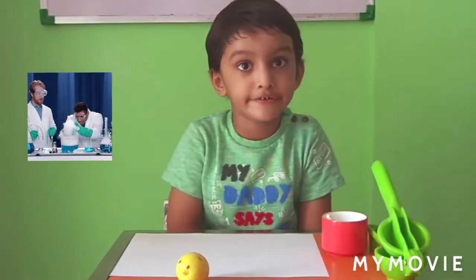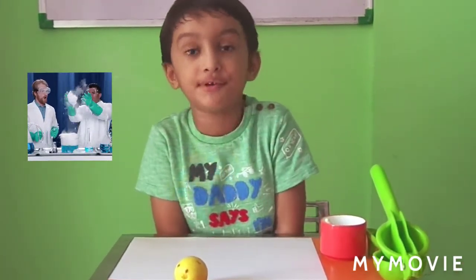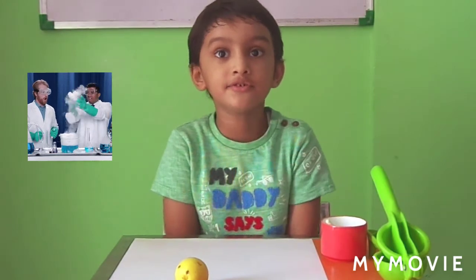Hello everyone! How are you? Do you want to do a science experiment with me? I am going to tell you the science experiment name.